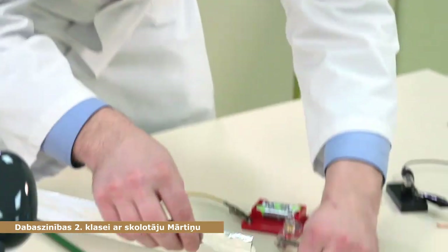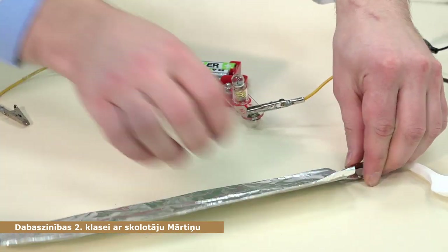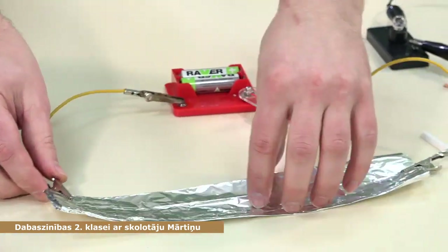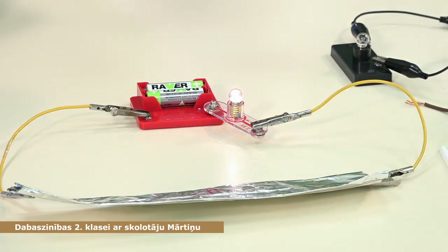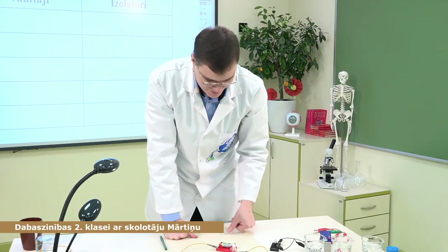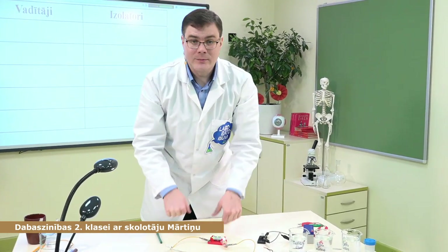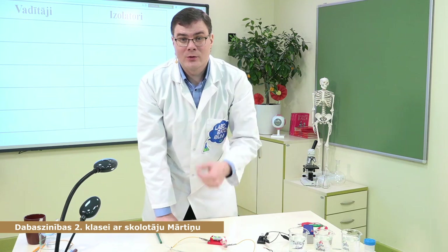Alumīnija folija — spīd! Atkal spuldzīte mums spīd. Tā tad alumīnijs ir vadītājs. Alumīnijs ir viens no labākajiem elektrības vadītājiem — tāpēc to arī kādreiz izmantoja elektrības vados.